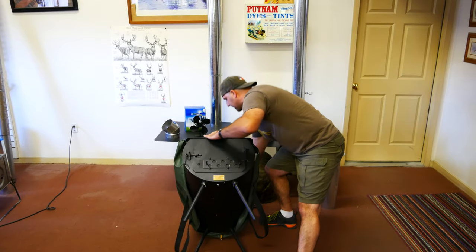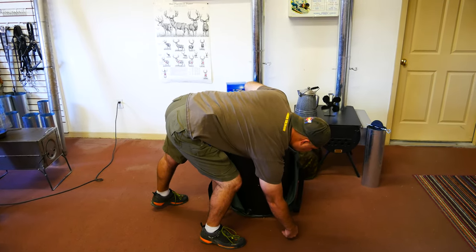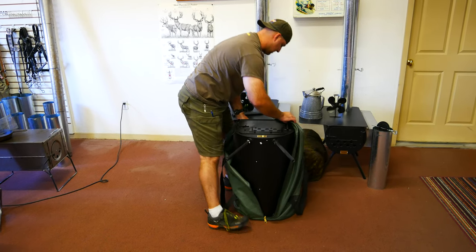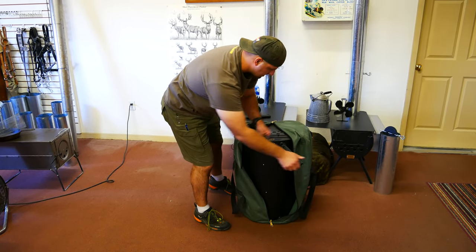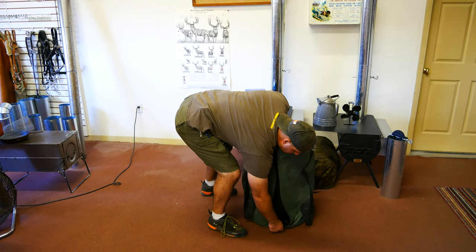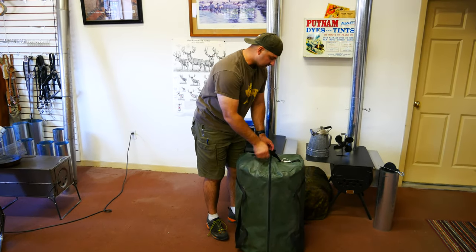And then if you hold it in place and just tip the stove back, you can take the legs out. Get the stove over the bottom and then come around to the back side, and then you're all set. Make sure to buckle your handle because that's what's going to give you the strength so you don't put the stress on the zipper.